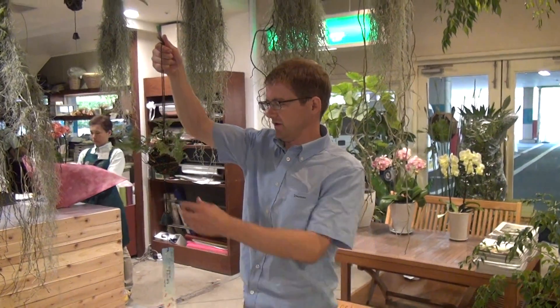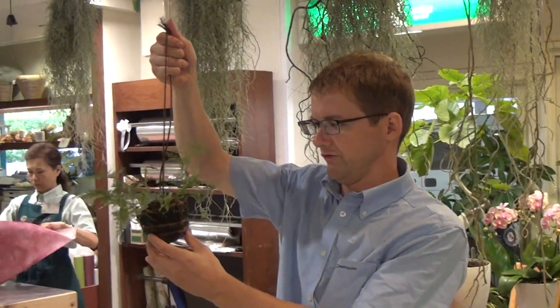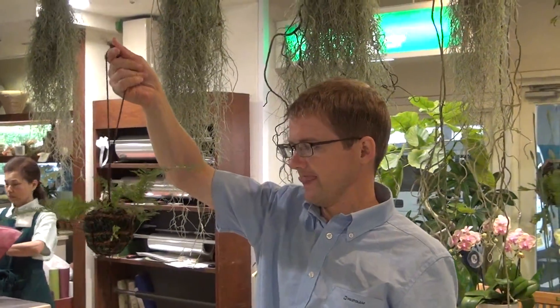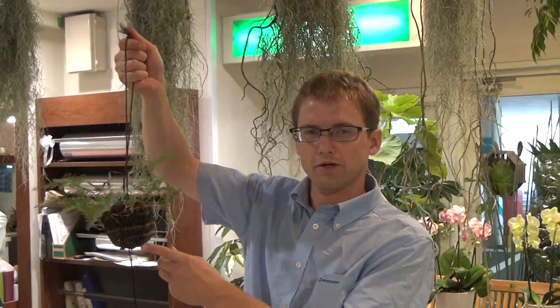Hello, this is ProtoLeaf Channel, and today we're talking about our squirrel's foot fern. This is a fern that's native to Asia, and it's a really nice plant to put out on your porch.